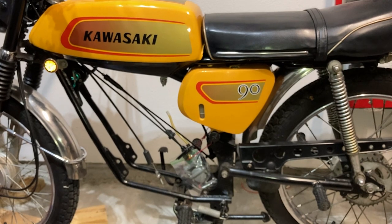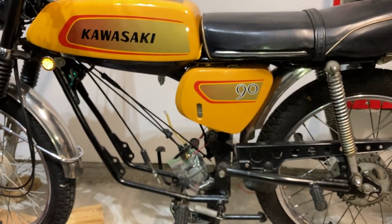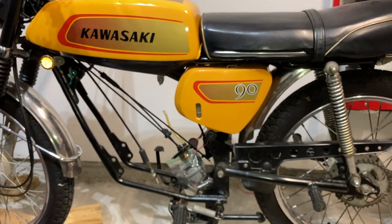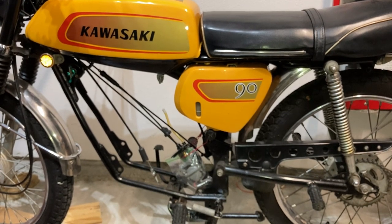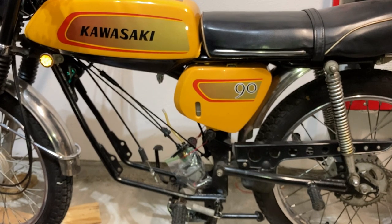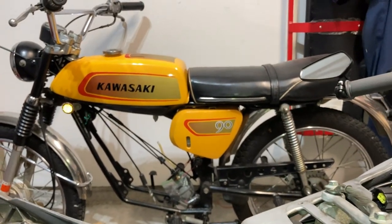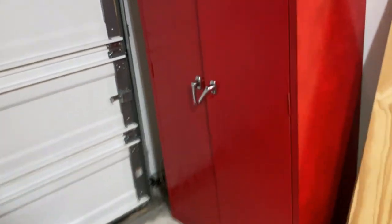When my grandpa passed away, us boys got the bike and we were pretty grateful for that. My other brothers have got their hands pretty full, so I volunteered to take it on. It was a runner when it got to Texas, but something occurred — we have some theories but we don't know what caused it. This is a two-stroke engine with a rotary valve in it — let me walk you over and show you some of these parts.